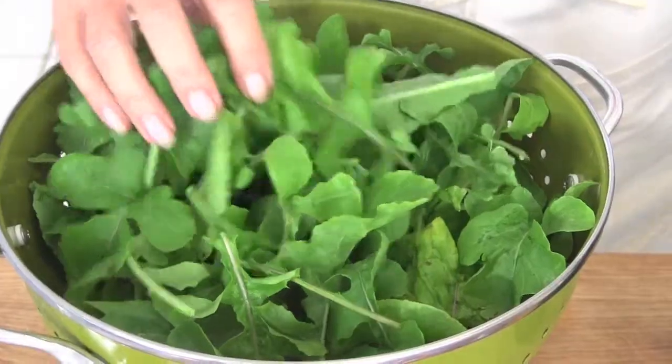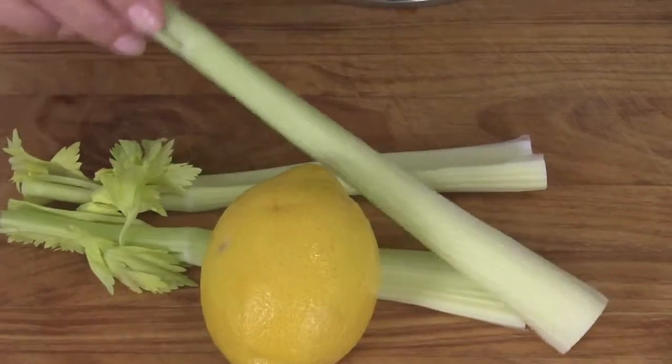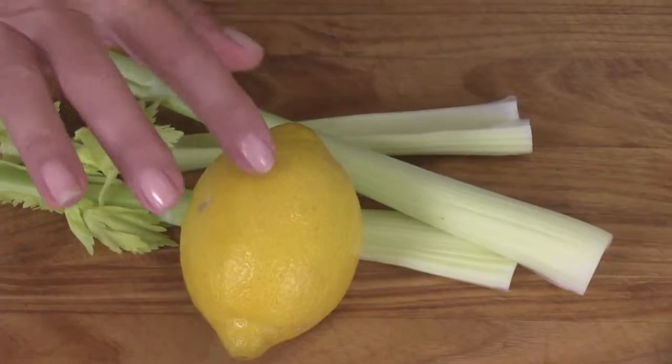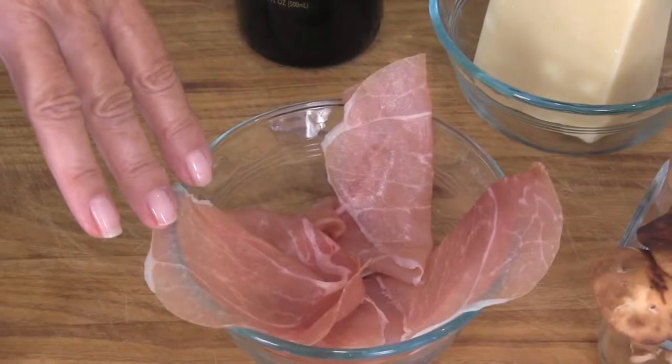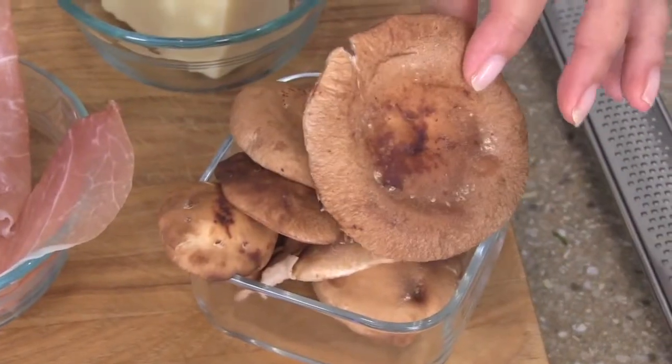Let's go over the ingredients real quickly. We're going to need arugula — buy one of those nice big packages at the market, that's perfect for two people. Then we're going to have three stalks of celery, the zest from half of a lemon, sliced prosciutto, very thin, about four slices, and about three and a half to four ounces of shiitake mushrooms. A nice chunk of pecorino cheese — that's a really tangy, spicy Italian cheese. And we've got extra virgin olive oil and balsamic vinegar for the dressing. That's it.